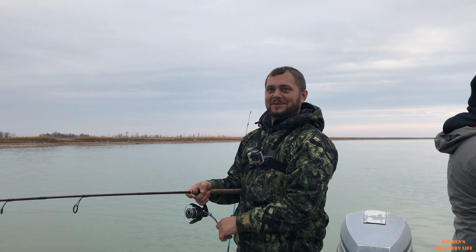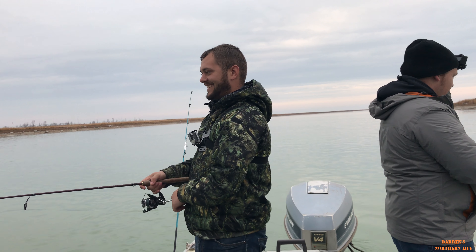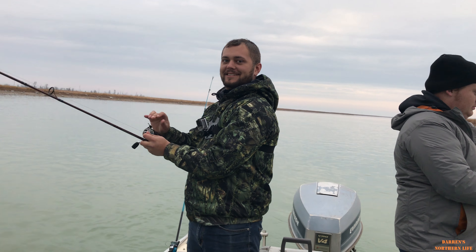That would have been good for video though. If you're swimming around in the lake — it doesn't have a waterproof housing. One minute.